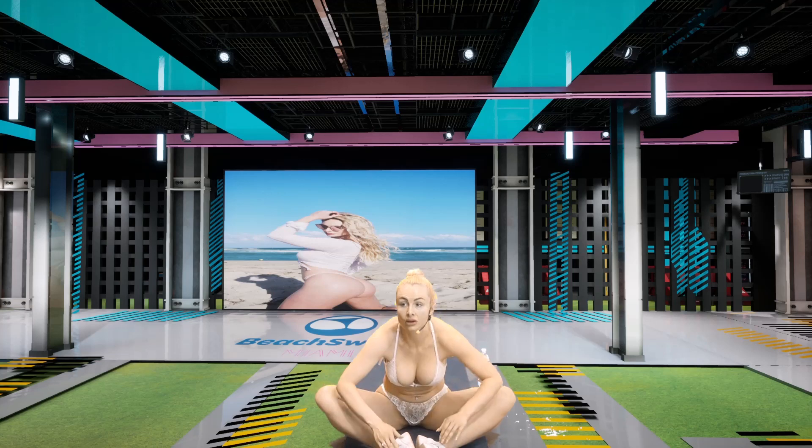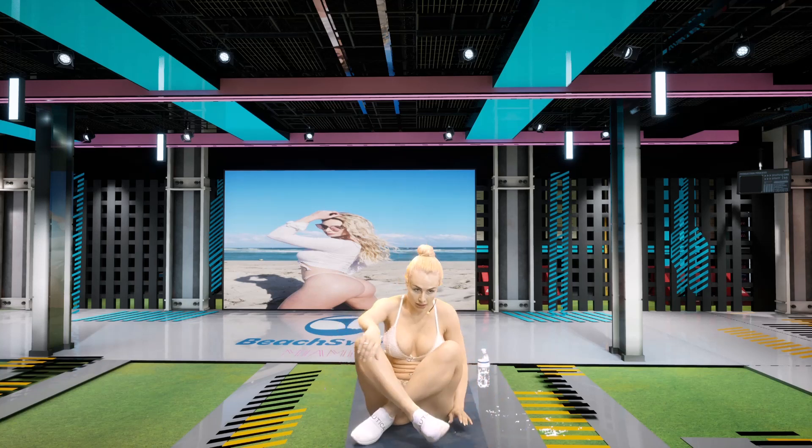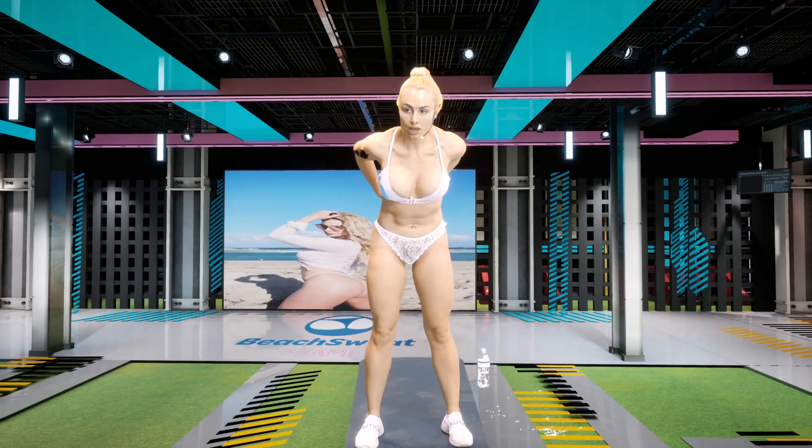Almost there. All right. Five seconds. Three, two, one. Now we're going to stand up. And we have our upper back.